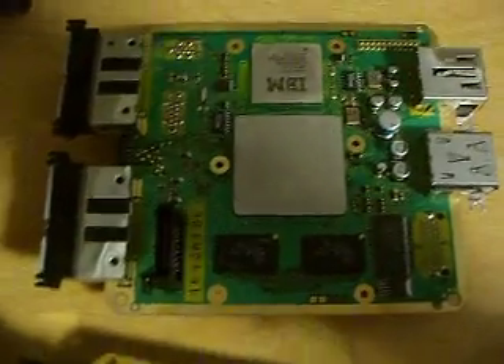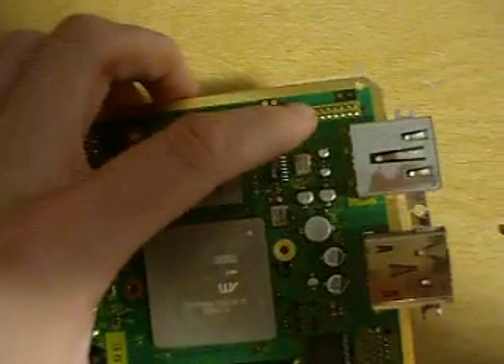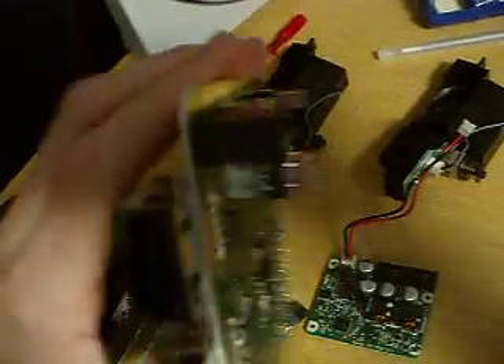This is the DOL-001, which requires this regulator board. This one doesn't have the regulators — you can see — instead it has little pin slots. This part on the back is supposed to slide into this little port here, but you'd have to wire it up if you want to save some room.